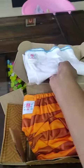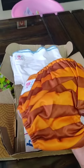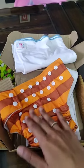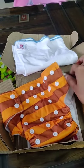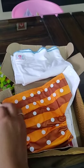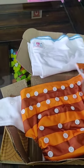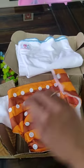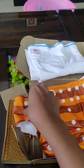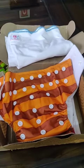Then we have this cute printed diaper — it's the cover. As you can see, there are several buttons, so it can be used as a free-size diaper. If you want the small size, you can snap it here; otherwise, you can use it on the larger setting.